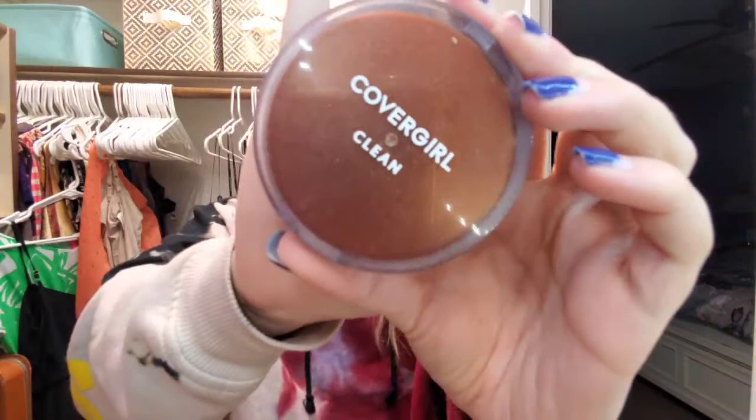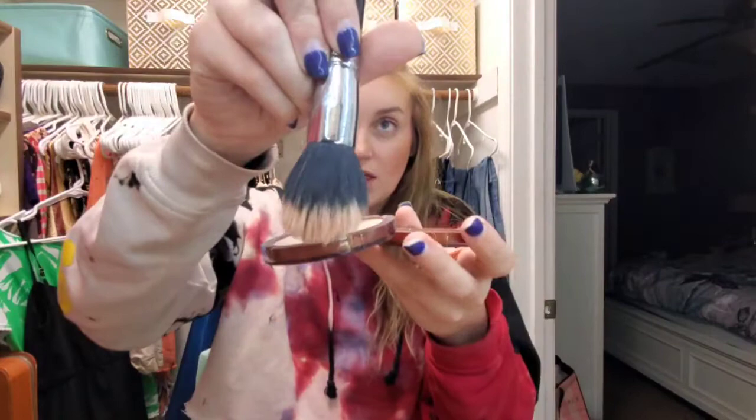I didn't do a face powder yet — let's get a little face powder in this. Let's do my CoverGirl Clean Normal Skin Pressed Powder in Creamy Natural. I've spun the whole thing around. Using my fluffy M462 brush — rub it around, rub it around. Maybe I should have waited until after my highlighter for this, but oh well. It's kind of blending out what we've got going on here.